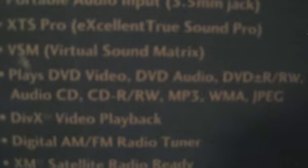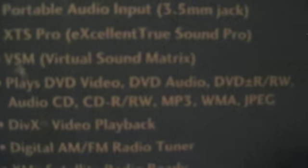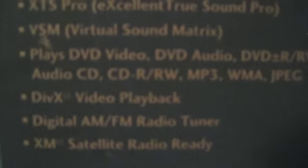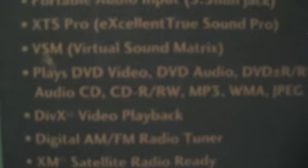It plays just about anything: DVDs, DVD-RW, CD-RW, MP3, WMA, and JPEGs. It also plays radio — it has an AM-FM tuner. It is XM satellite ready if you choose to subscribe to that.